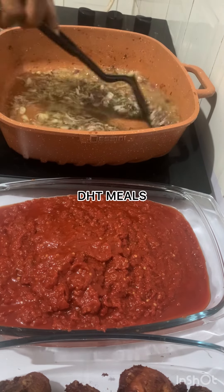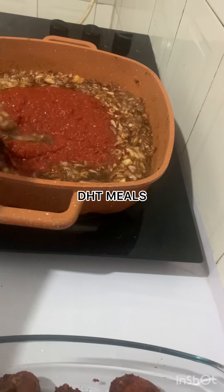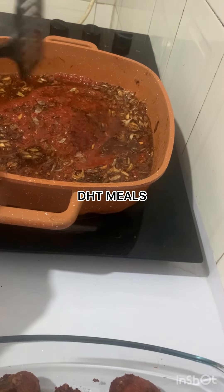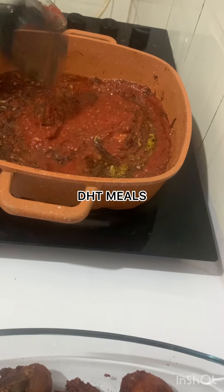We are making this stew with this stew base. This tomato here, guys, is a bomb. Subscribe to my channel — when I upload the video on how I make this stew base, you really don't want to miss it.